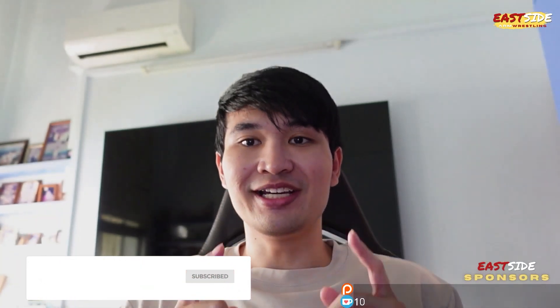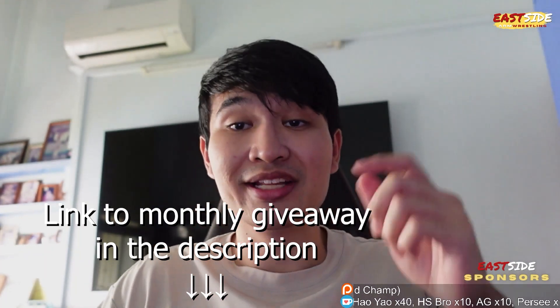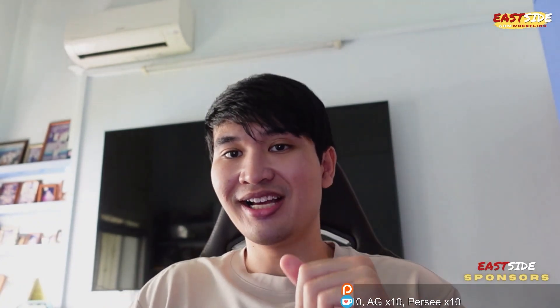What's up guys, it's Greg today with some pretty big news. First, less than one week until the end of my giveaway for the Eastside cap — it ends on the 21st of July. If you haven't joined, there's a link in the description on how to join. But on a related note, very big news.